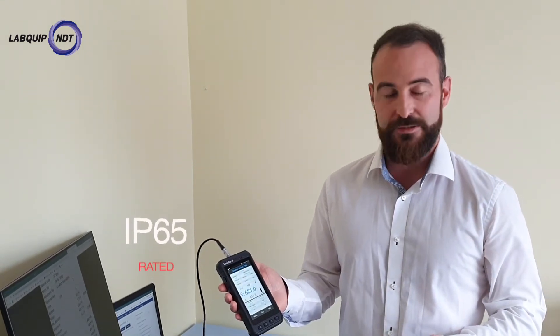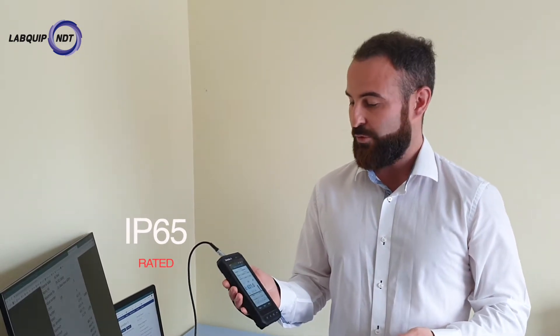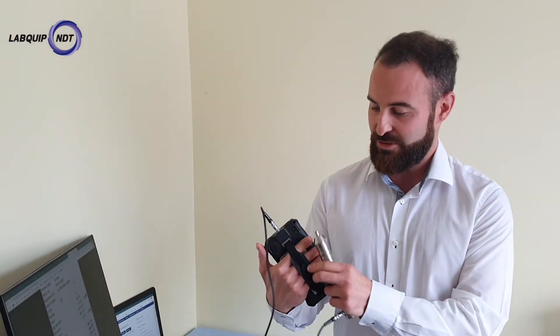It's IP65 rated. It's very durable, light and portable. It comes with a nice handy strap at the back and we're going to be doing some carbon steel demonstrations on that today.